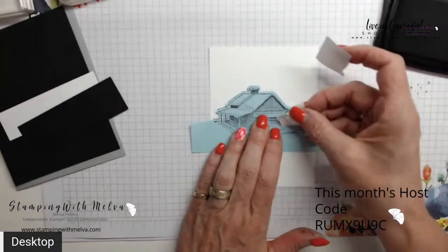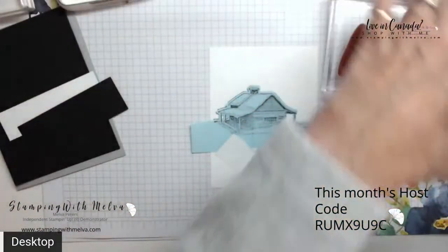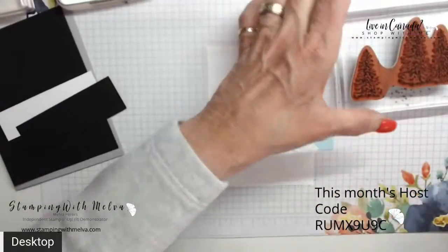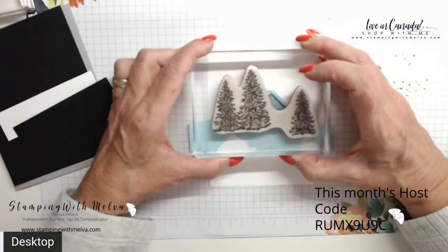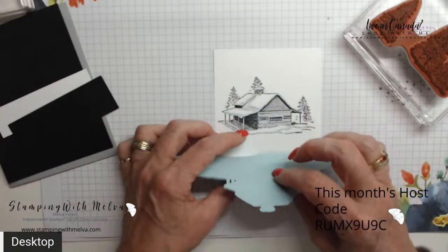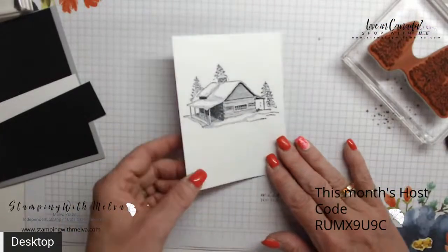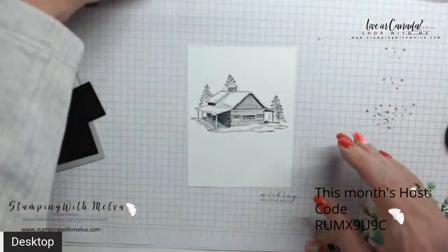Now we're going to ink up our trees. I find it easier to ink from the top since it's such a big block. We're going to stamp right over top of our cabin — we're only getting just part of the trees showing and it looks like they're behind. That's what masking is, and it's a really easy technique. You do have to use your die to cut out the mask, but now you can see the trees are behind the cabin.